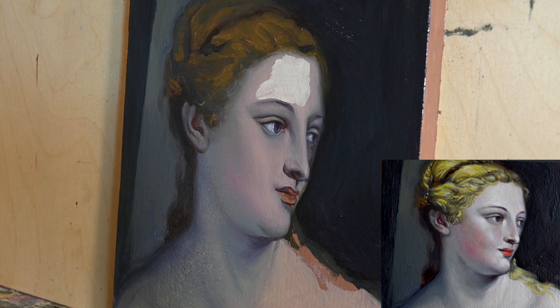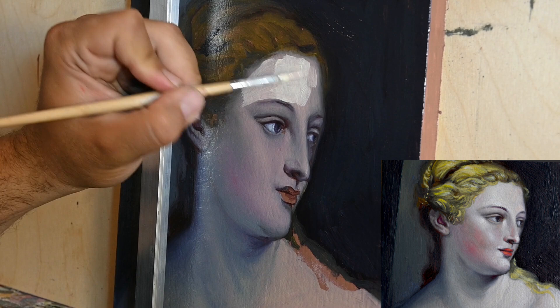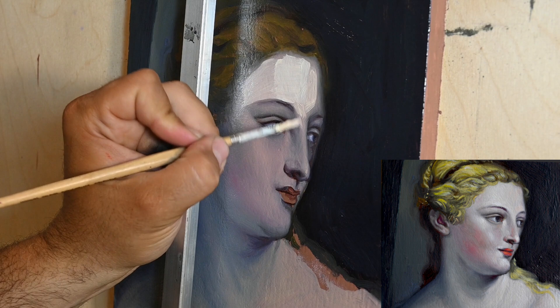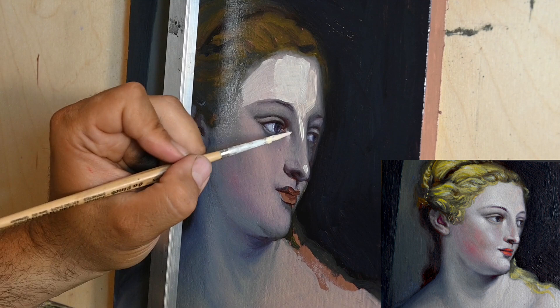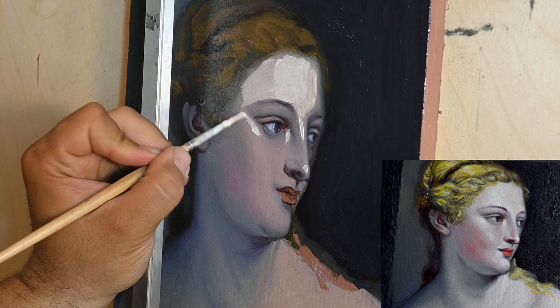I'll just apply this color without, at this point, trying to blend it very thoroughly. I'll just apply it on the first layer of painting. When we paint with oils, the most common difficulty is that painters tend to muddy their colors — to blend their colors in a way that creates a result that looks muddy, looks smeared, doesn't look very clean.